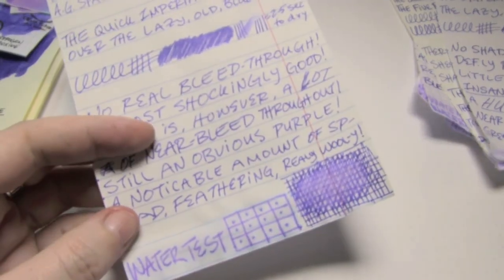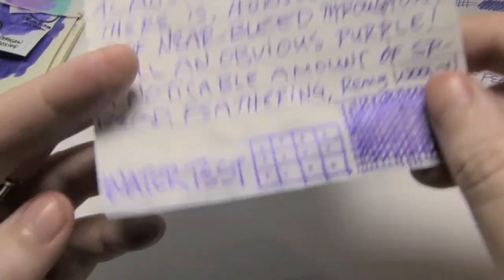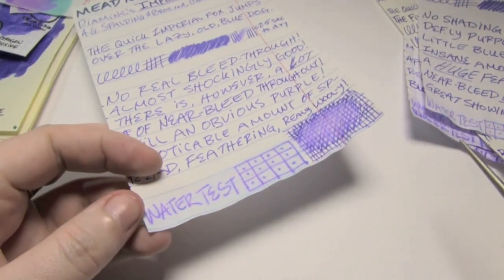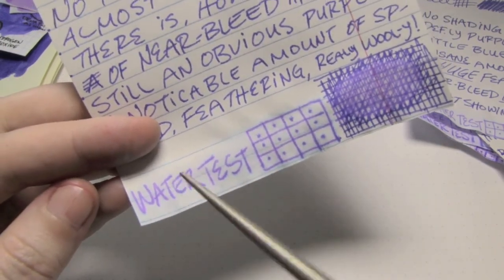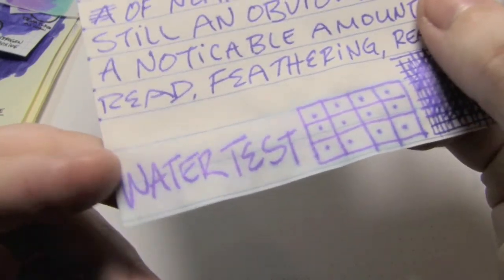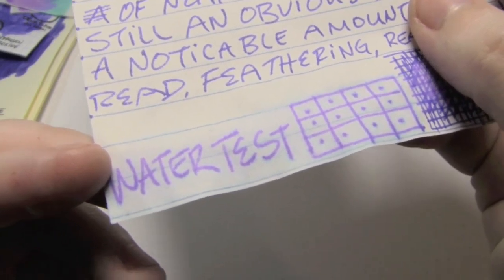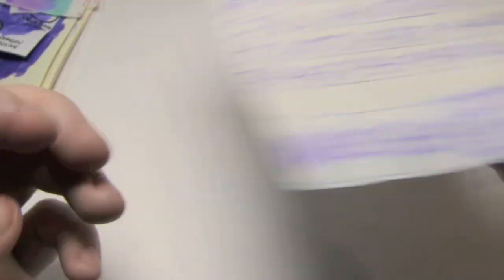Considering it's thinner than 20-pound copier paper and they gave this to us for free in school for our lab notebooks, I'll take it. It's not bad. It did better than 20-pound copier paper, and that's the stuff I think we all encounter most in life. This is a more absorbent paper, so it sucks the ink in. Even though this paper generally hates water, it didn't feather and explode as much as I was expecting. That's absolutely readable — if you had to recover that, yes, you could.